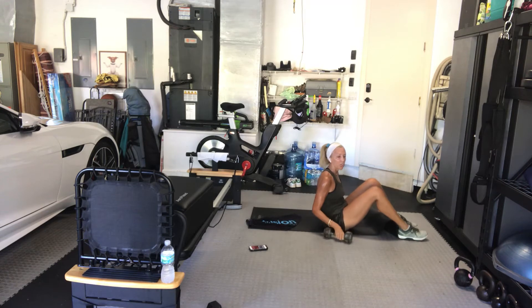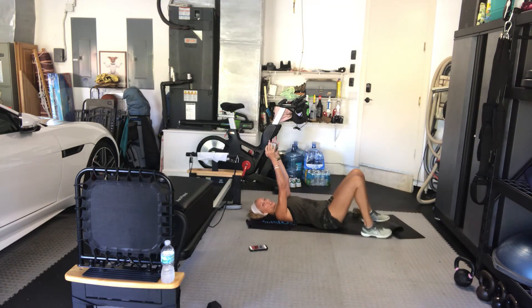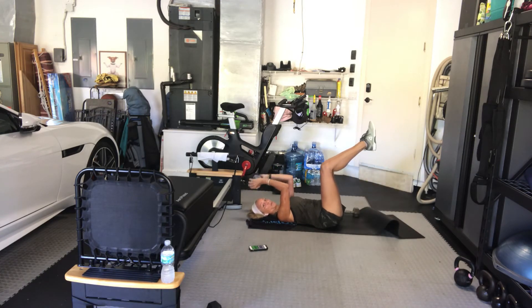We have skull crushers — either one arm or one weight. Let's do one weight because we're going to pulse it. Arms up — little pulses right here. Elbows don't move. My legs are coming up so my back is imprinted. Notice I'm not doing a full range of motion, just a pulse — throwing my belly to my spine, ribs down to my hips. Keep it going.